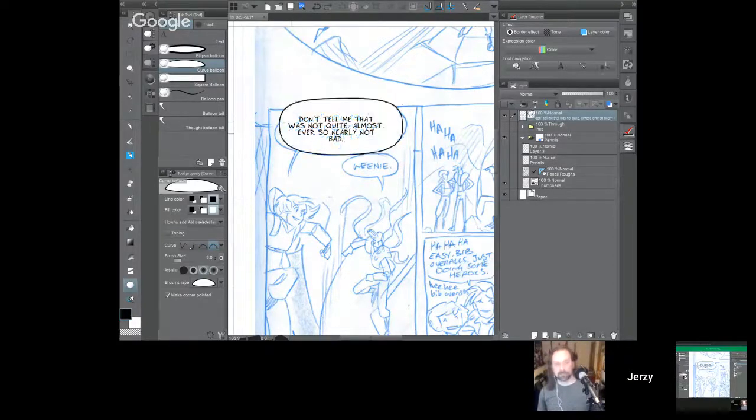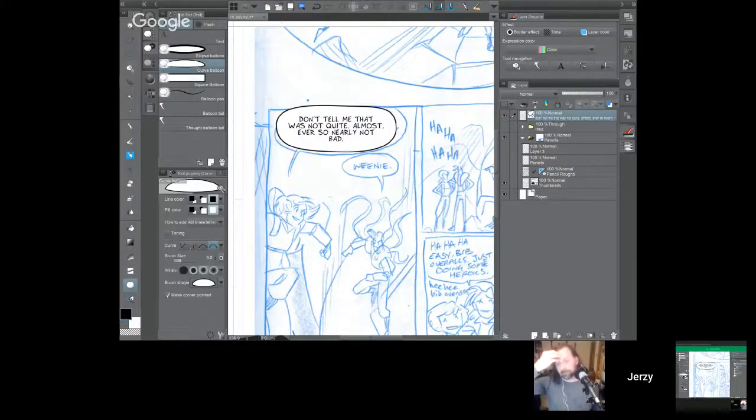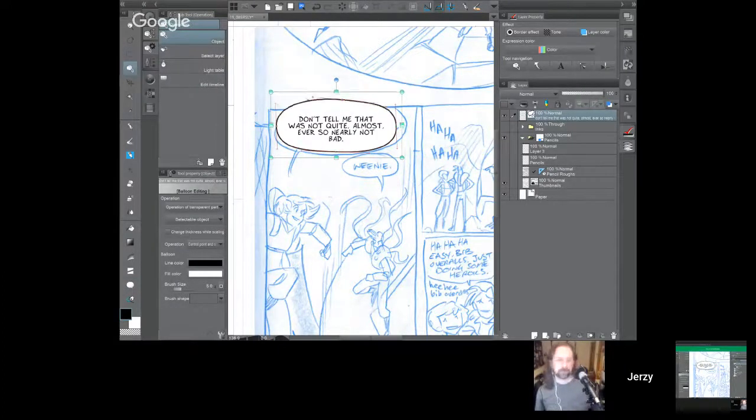The balloon I use the most is the curve balloon tool — drawing with bezier points where I click and drag. I'm starting at the center-left of where the word balloon should be, clicking and dragging straight down just past the bottom line of the text. Then going to the very center bottom, clicking and dragging to the right to build a curve. Going to the far right, clicking and dragging up. At the top, clicking and dragging to the left, and finally clicking once where I started to complete the balloon. Now I have a balloon with four bezier points I can easily adjust, giving it a slightly irregular, hand-drawn look.